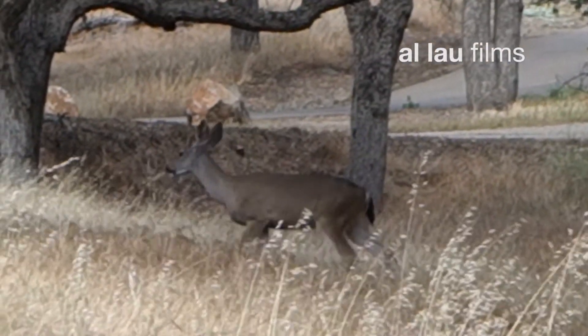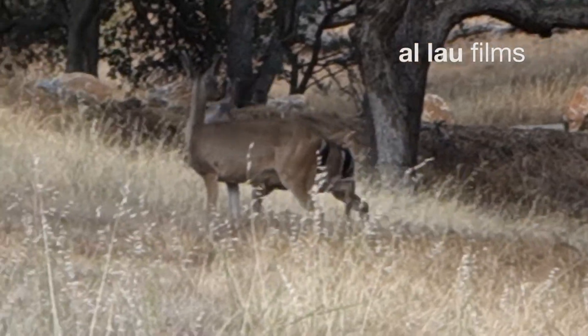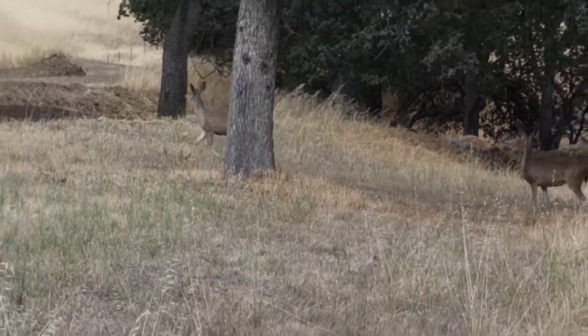Do you own a GoPro? And if you do, what is the most important accessory you have for the GoPro? Some would say the selfie stick. Some would say the chest harness. But to me, I think the most important accessory is the housing.